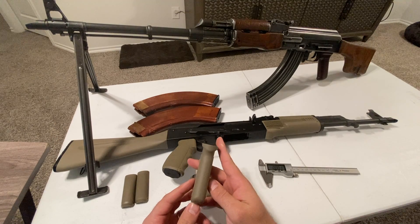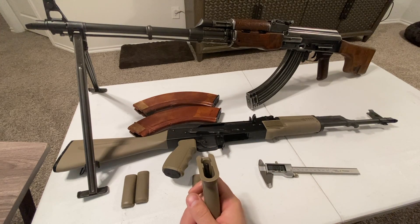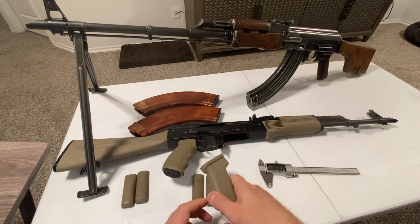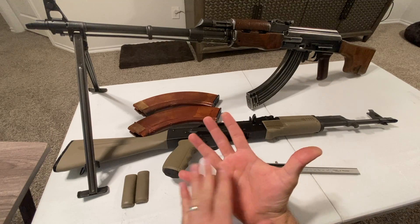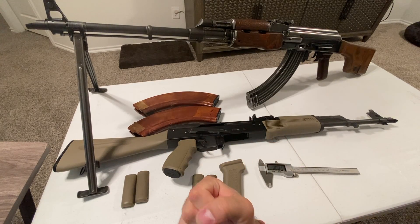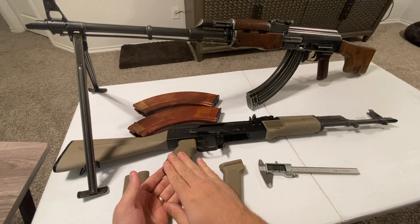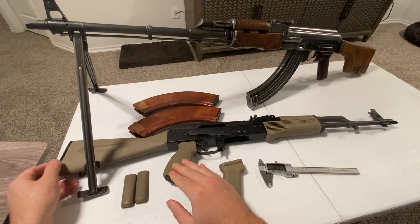One of the gripes I've always had about AKs is how small the grip is. Most aftermarket grips don't generally get much larger than what's currently there. I'm 6'5" and my hand is pretty large - almost 11 inches across from my thumb to my pinky - so a small grip really does affect how I like and enjoy shooting a rifle.